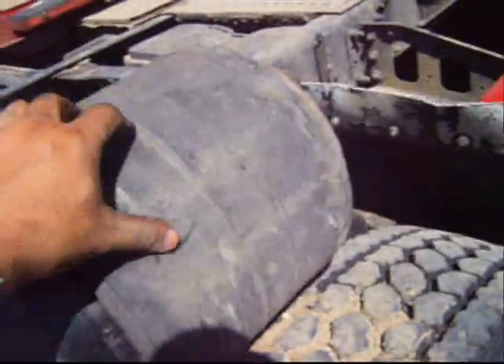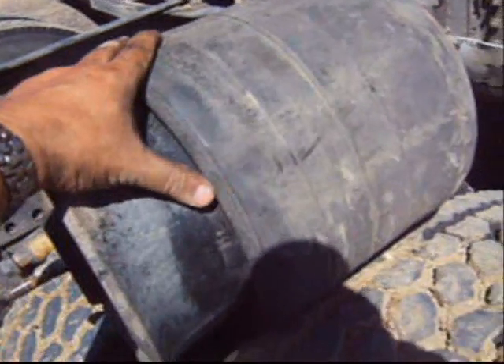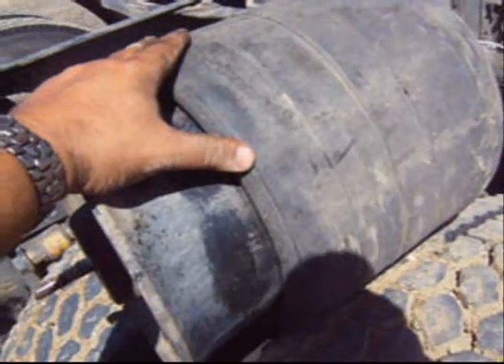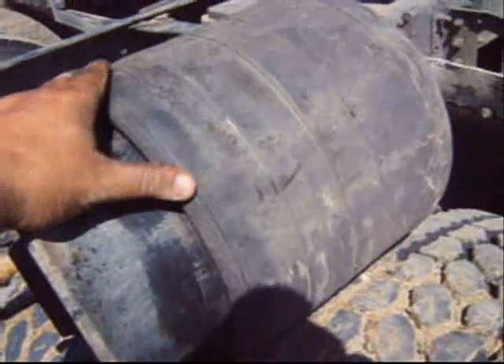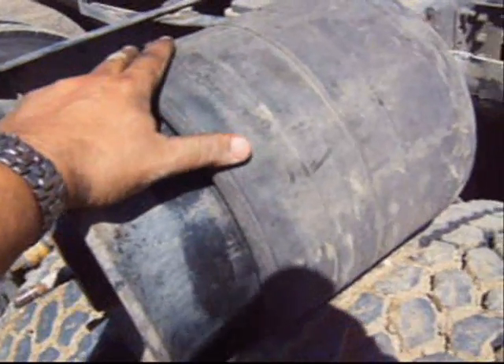The bags are about $100 each. If I were to have it replaced at a shop it's easily a $250 repair, maybe $300. So I'm saving a considerable amount of money by doing it myself.